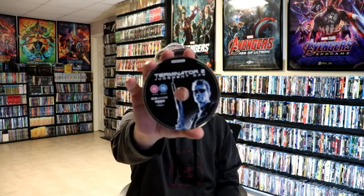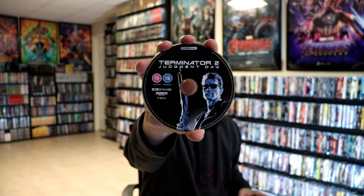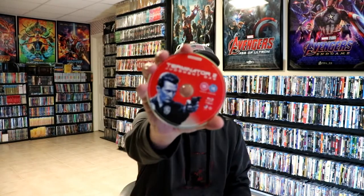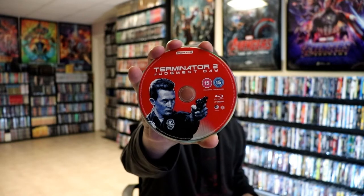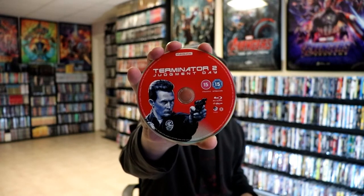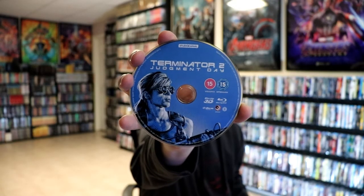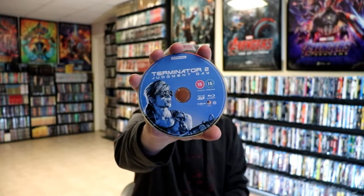Very nice looking Steelbook. We do have three discs. The first disc is our 4K disc with some disc art. We have our Blu-ray disc, region B locked, with some different disc art. And we also have a 3D Blu-ray disc, region B locked, with some different disc art. I do like it that they included all the different disc arts for each version.